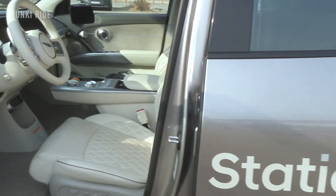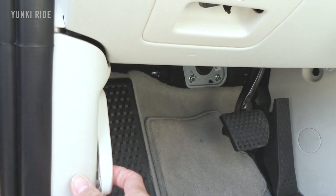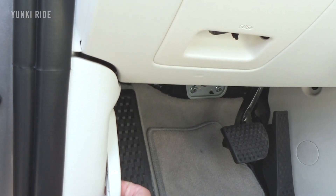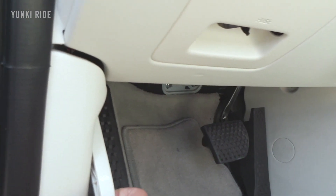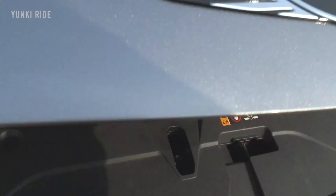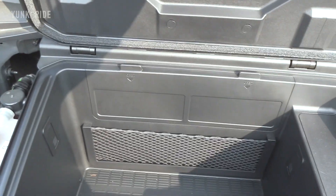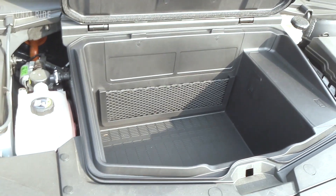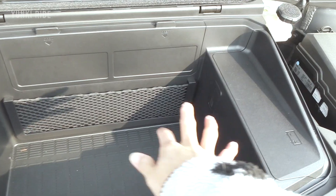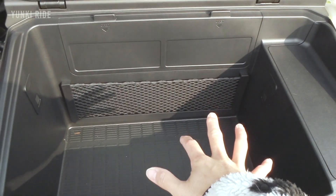Let's see what is under the hood. One bad thing about Hyundai, Genesis, and Kia electric cars is that to open the front trunk, you need to do it the traditional way. Since this is a RWD car, not a four-wheel drive, this car has an inner frunk cargo space. I like it.